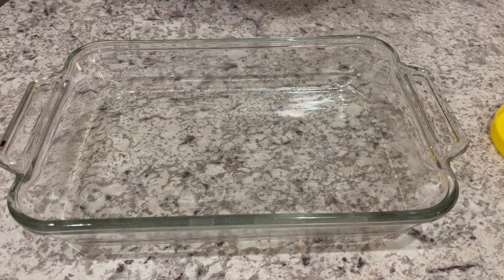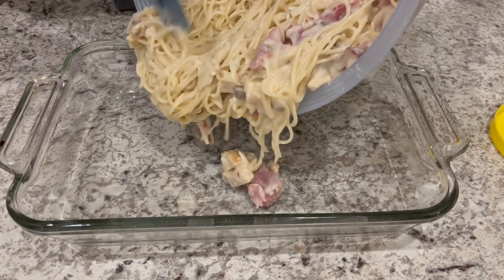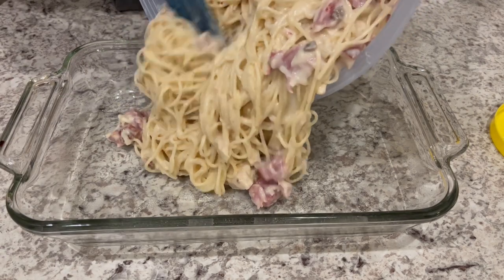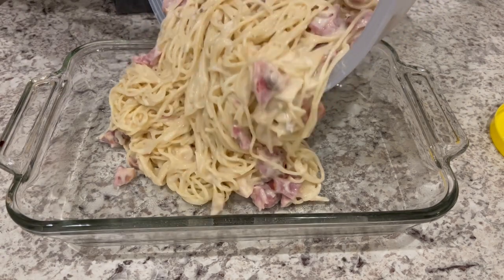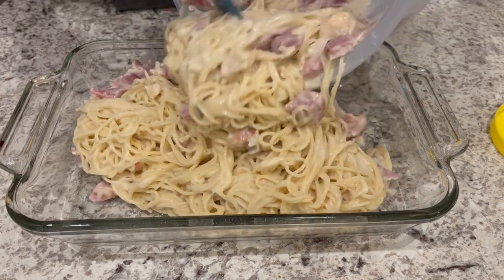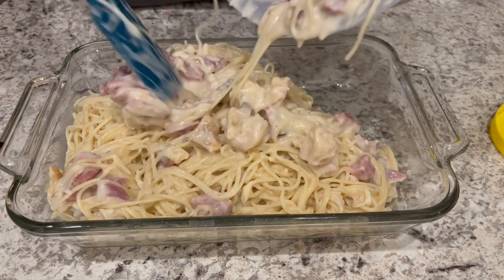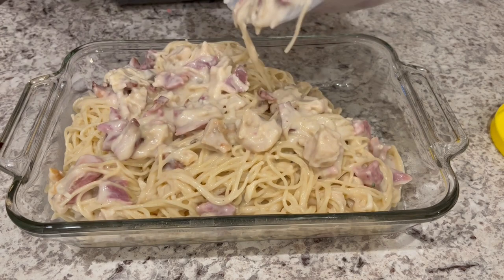I've got everything all mixed up. I have a greased 11 by 7 pan, got my oven preheated to 350 degrees. I'm just pouring this in and I'm going to top it with some additional Swiss cheese and Parmesan cheese — the stuff in the green can.